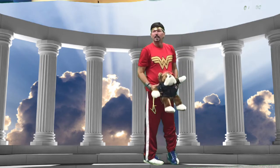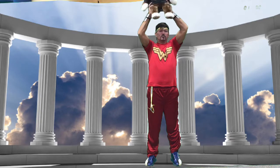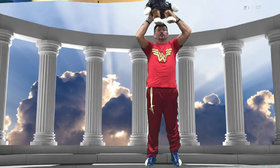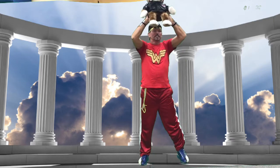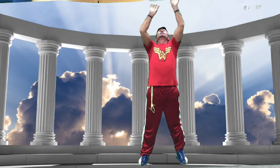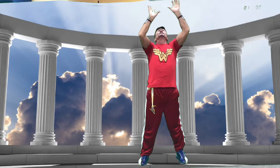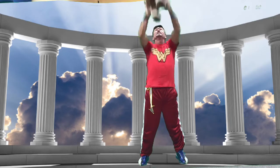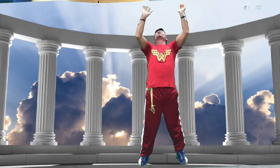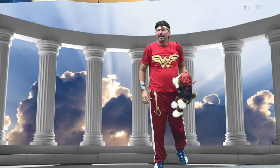Next is the shoulder press — this is a funny one. You want to bump your head, working on your shoulders pushing with your arms and catching your stuffed animal. We'll do 20 of these counting in Japanese: ichi, ni, san, shi, go, roku, nana, hachi, kyu, jiu — then ten more for a total of 20.